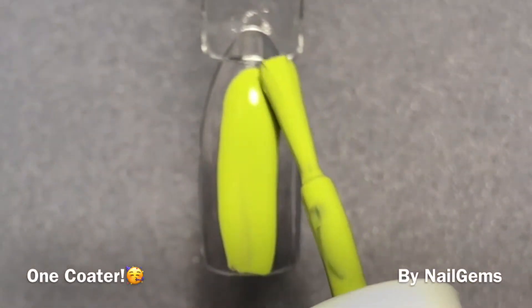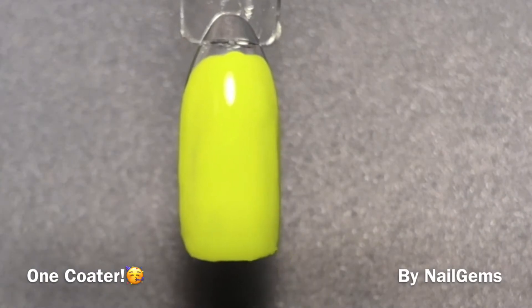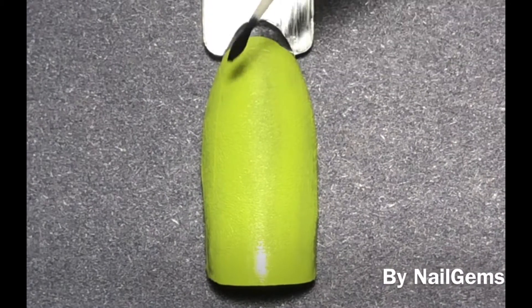That green that I just showed you is actually a very good green. It looks a little bright and weird on camera, but it is a very nice green in person. I did only need one coat for that to be successful.